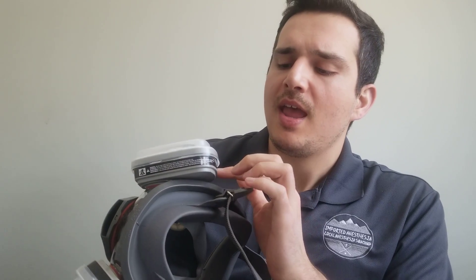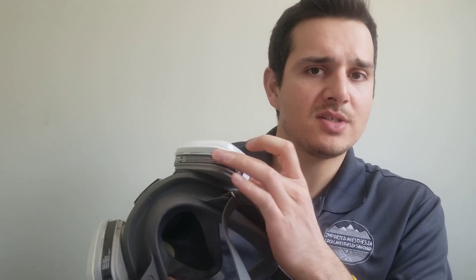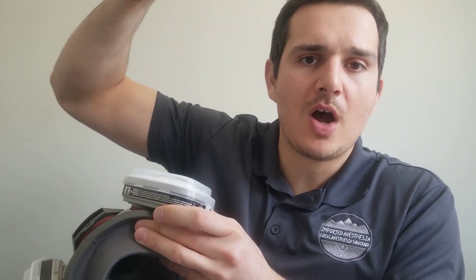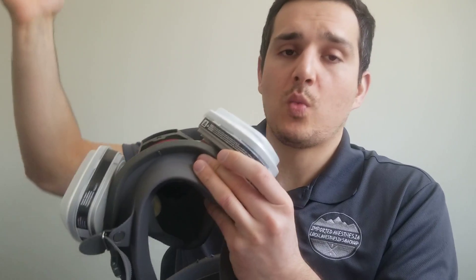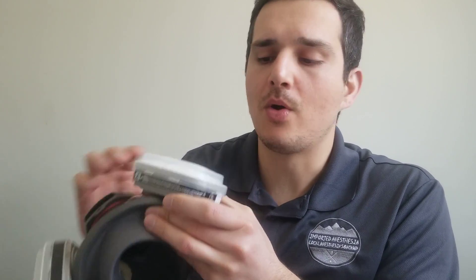One other suggestion: tape this plastic housing on top of the vapor cartridge around the sides. The reason is so you don't accidentally knock it off if it catches on wiring, IV tubing, or the side of an IV pole.